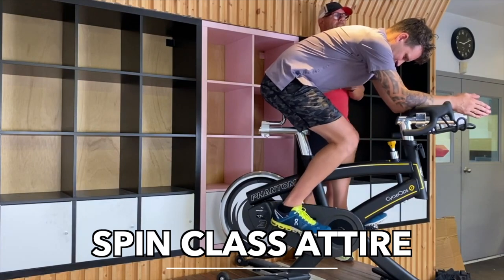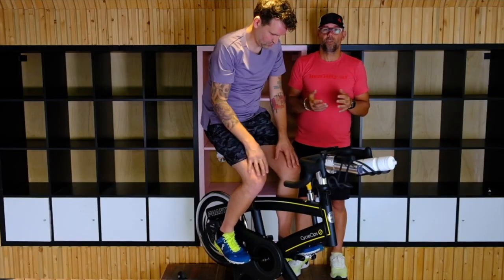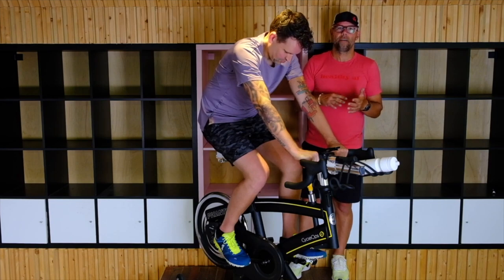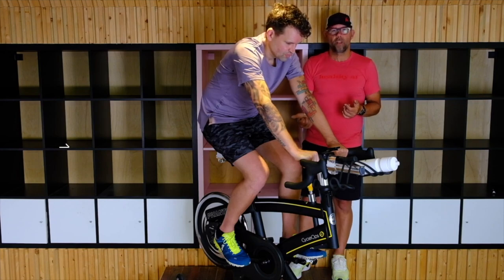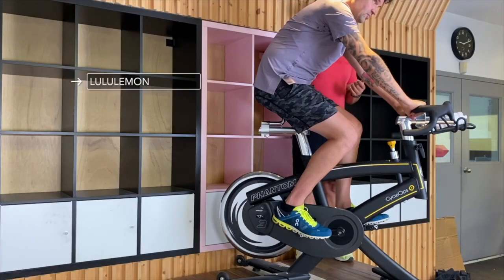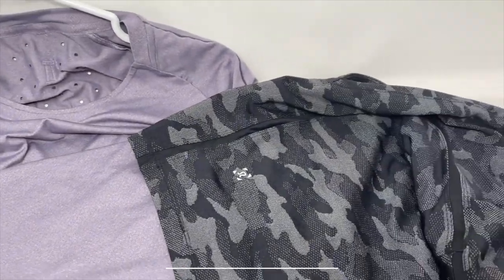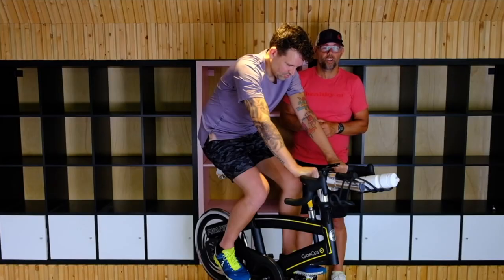So here we have Jesse all set up on the bike. For what he's wearing today, it's totally acceptable for spin — he's just got his regular running shoes on. Typically a lot of bikes will have a basket you can put your foot into to help with the pedal stroke. He's got his regular Lululemon shorts and moisture-wicking Lululemon top. This would totally be acceptable for a spin class. You want to wear moisture-wicking clothing because you're going to get warm and sweat a lot — the better the clothing, the more comfortable you're going to be for the ride.